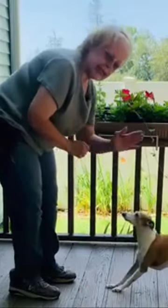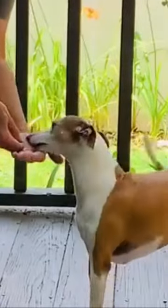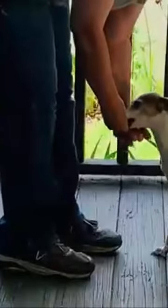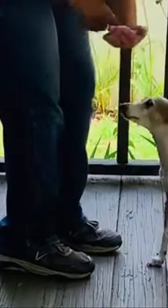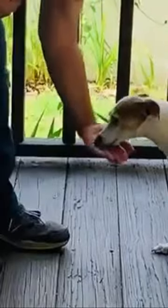We're going to teach Nikki to rest her chin on the palm of my hand. I'm going to lure her in and give her a treat, and just let her put her chin on my palm. Now she's getting the treat from the other hand.